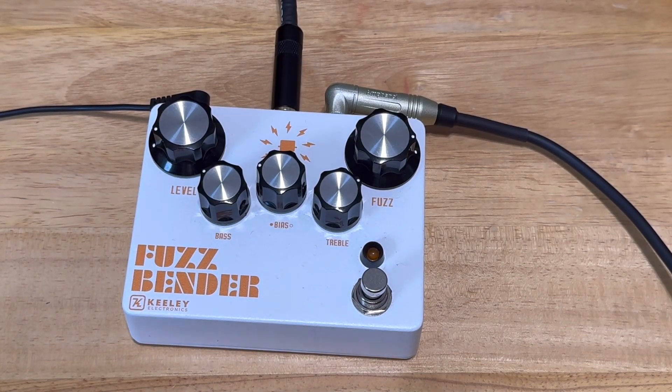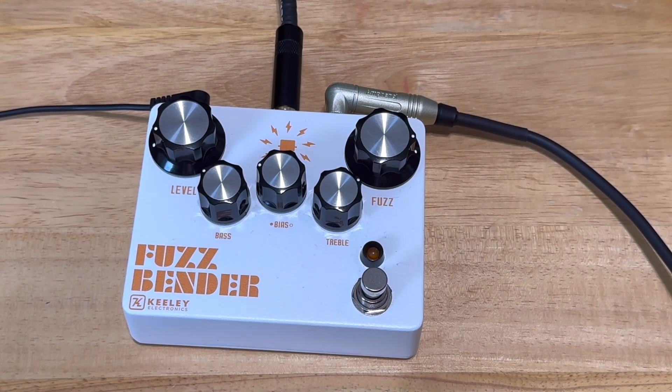Hey guys, this is my Fuzzbender by Keeley. This is the second pedal I bought from Kassar Center, the first being that other Keeley Germanium distortion pedal.